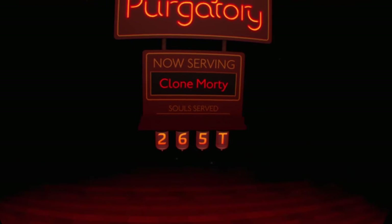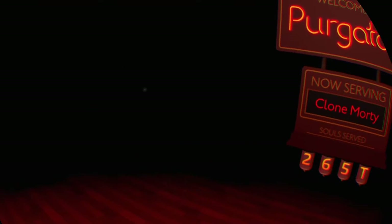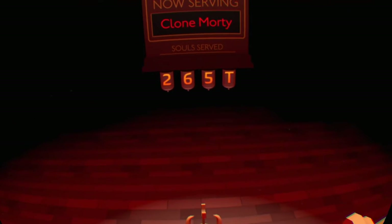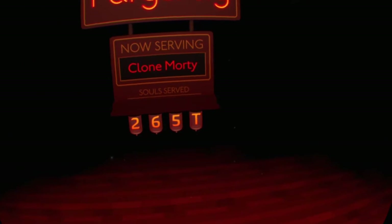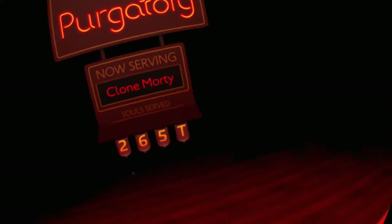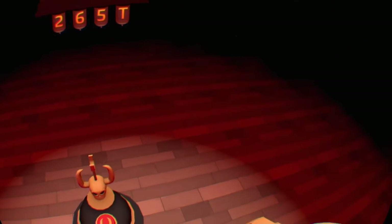Oh my God, already. Okay. Looks like your dad. Welcome to purgatory. The devil's not available, so you get me — the devil's secretary. I actually didn't expect you to be dead so soon. So if you don't want to be dead, you can just press that button right in front of you on the phone.